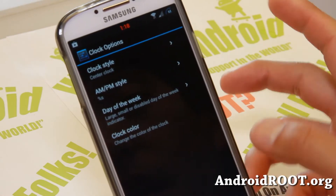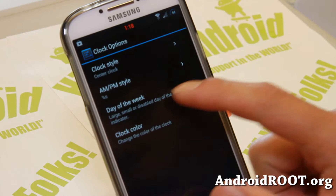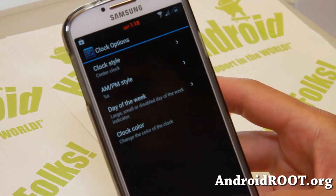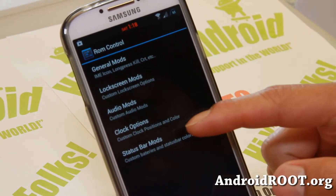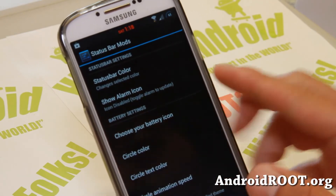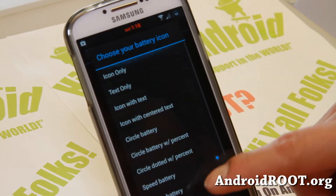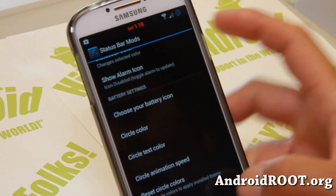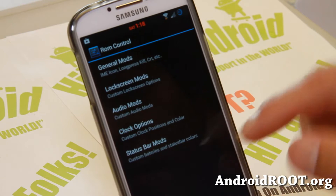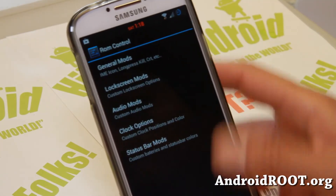There are also some clock options. I have a center clock here and I've changed my clock to red. You can even add the day of the week, AM/PM style, and all that good stuff. Status bar mods let you change the status bar color. You can also change your battery icon with a bunch of different battery styles. Some basic UI customization, but it's all embedded in here. I like it. And there's also a battery bar.